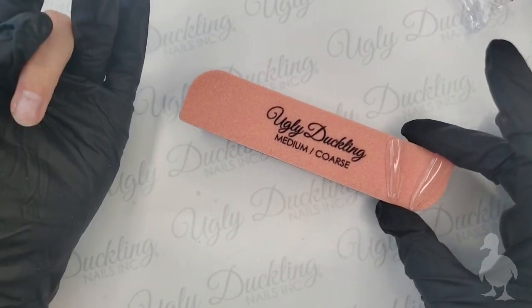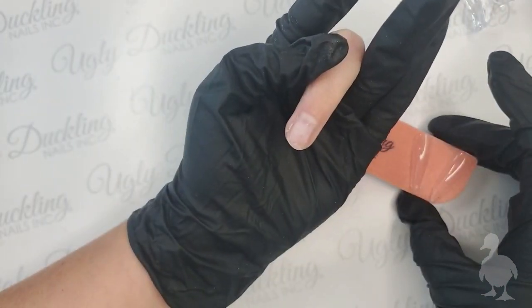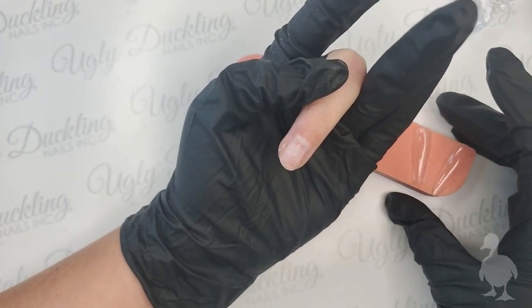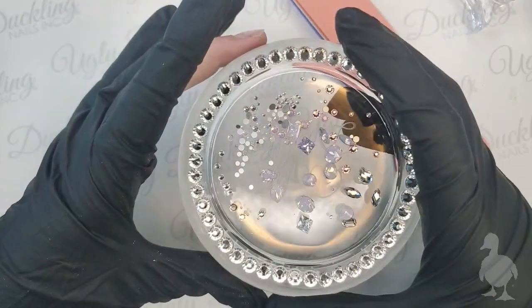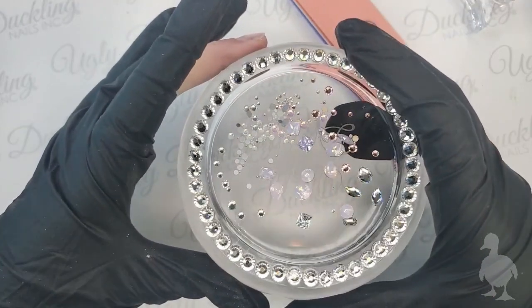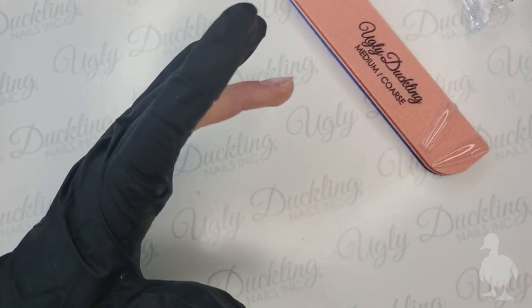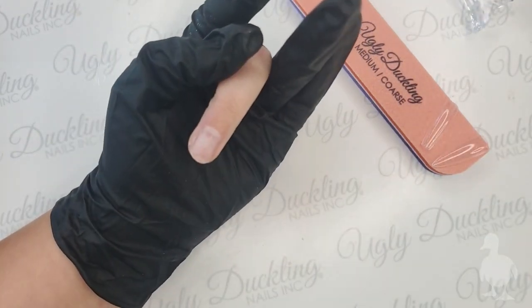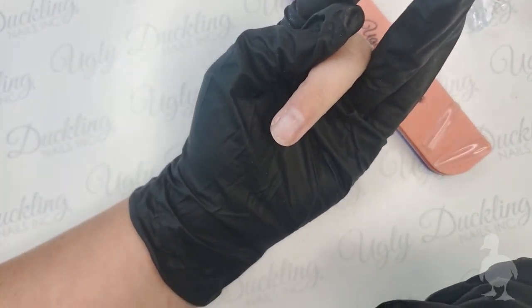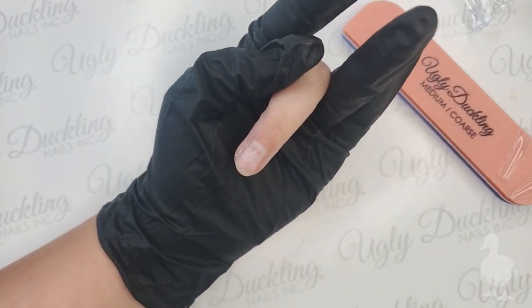I'm going to prep everything using a hand file and buffer for this quick and easy application, then follow it with some bling. I've picked out my bling and color today, and I'm going to walk you through how to use our Clear as Mud pointed back crystals using our Stick It and Blinger. It'll be a fun live!